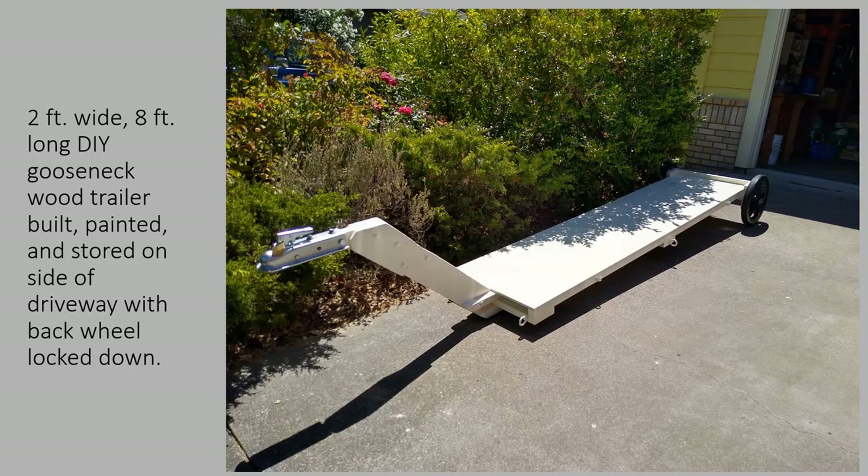Here is the finished trailer, painted with primer and then exterior white paint to make it more visible so motorists will see me more easily. Its storage width is only two feet for the most part, except for the wheels which are only 32 inches wide, and it's only about 11 feet long — so it fits on the side of the driveway, I can get in and out of the side of the house and into the garage. It uses up small space and is easy to store.